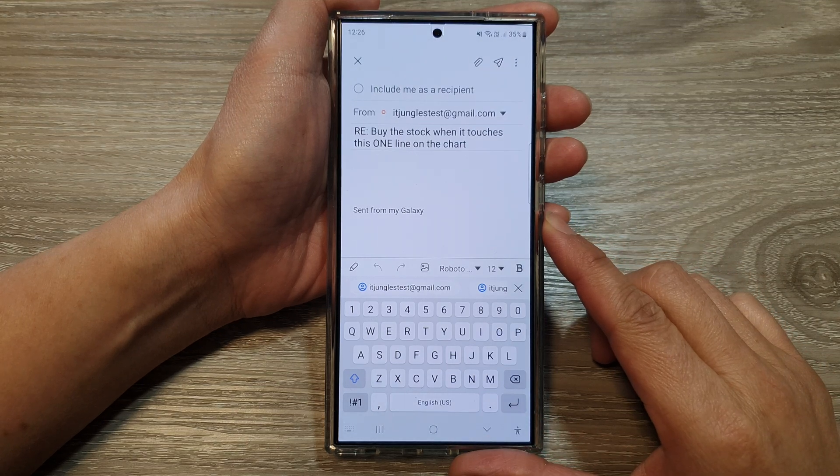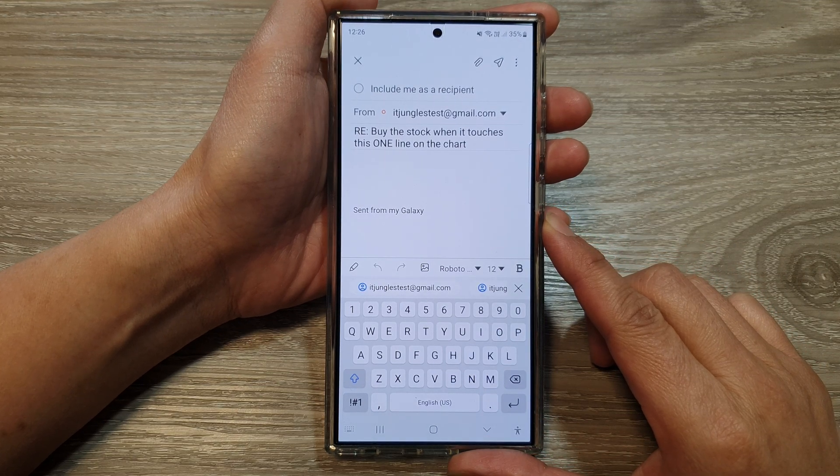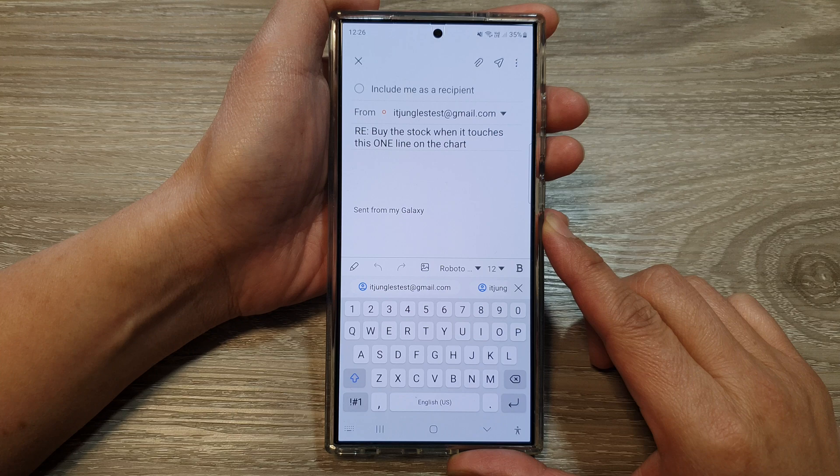How to set up or change your Samsung email signature on the Samsung Galaxy S24 series.